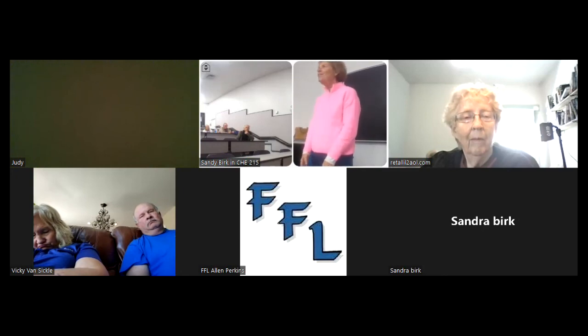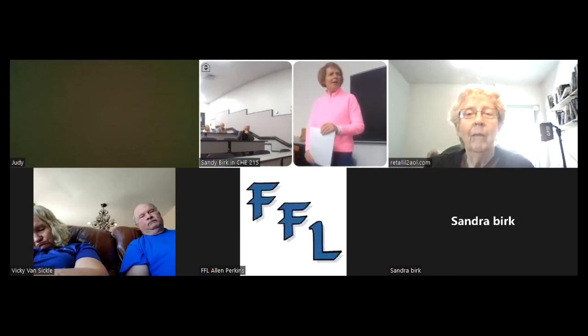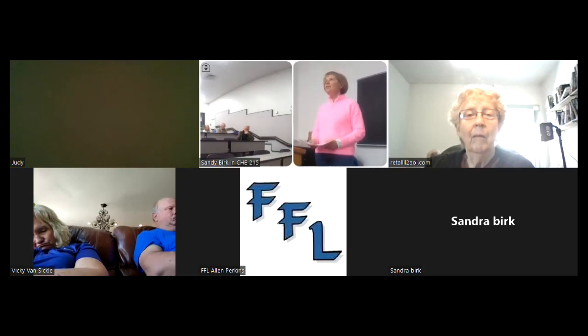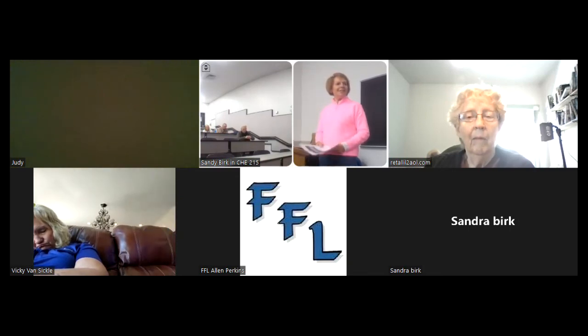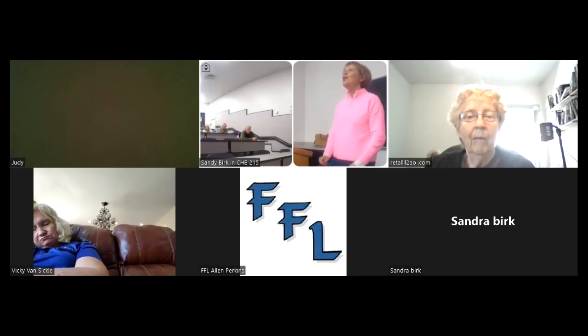Thank you all for coming. I will send out a materials list to the attendees. You don't have to take notes on those. If you need anything else, I'll send it to you — and good luck with your mosaic.